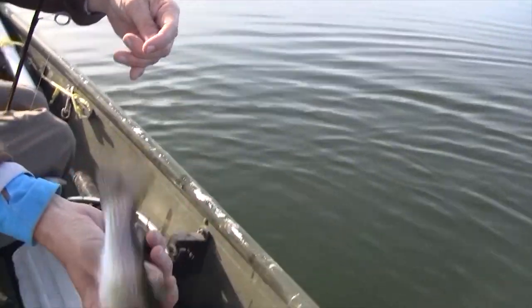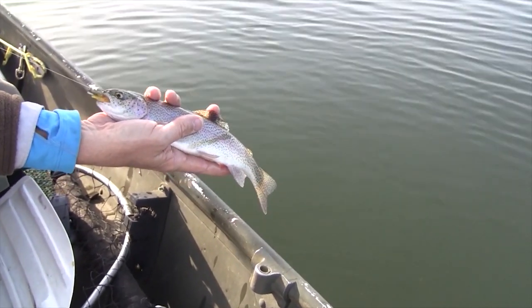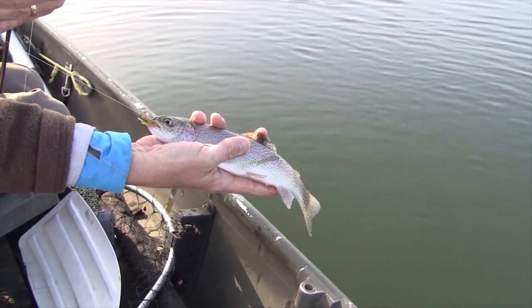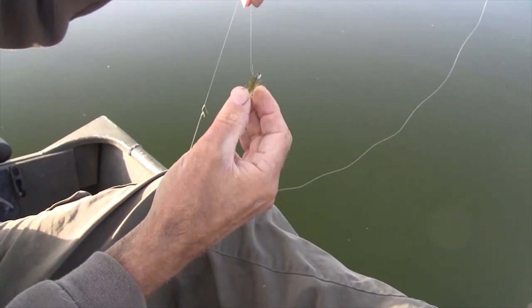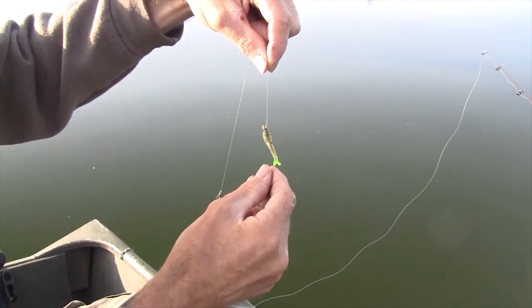One of my Jigmeister custom lure nymph jigs on a slip bobber — nice little rainbow trout here on Fiorito Lake. If that jig is sitting vertically in the water, a lot of times those fish will ignore it.